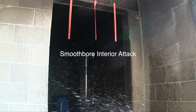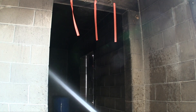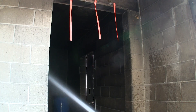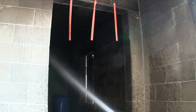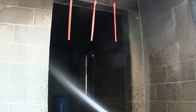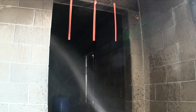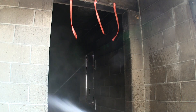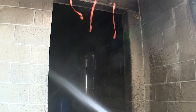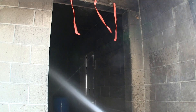This is the same setup but now using a 7/8-inch smoothbore tip. There are no outlets in that room, so this is shot in slow-mo — you'll notice the streamers are just barely moving. We try to generate some turbulence and movement by swirling the pattern in the room, but we're able to move only a little air, nowhere near the amount moved with the fog or combination when set to a 30-degree or full fog pattern.